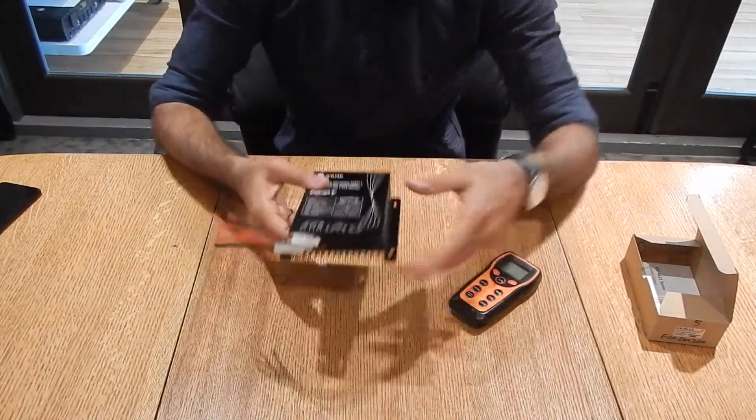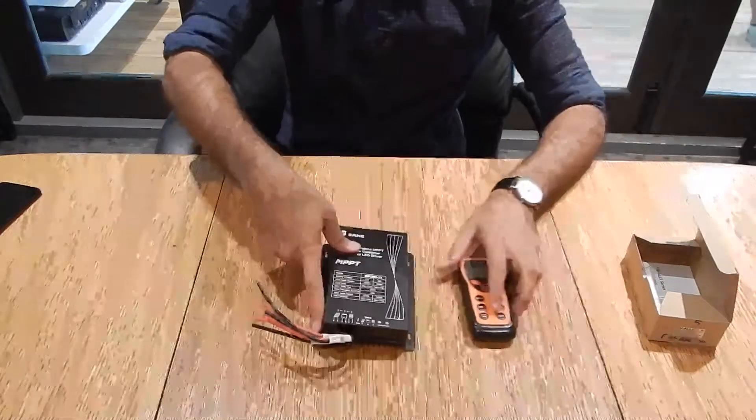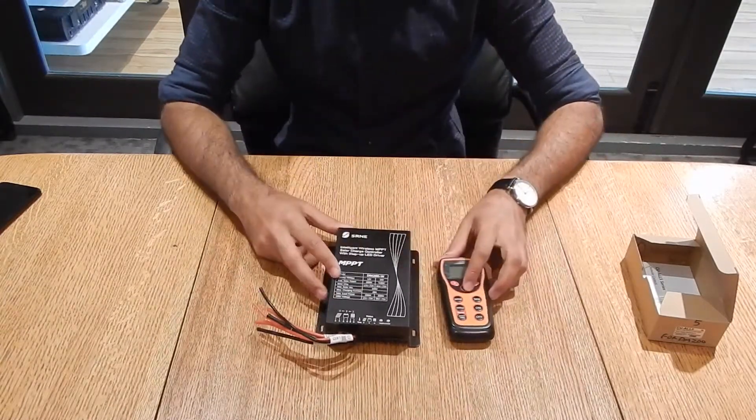And yes, that is basically the DM200 charge controller along with the CUAL5 remote.